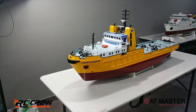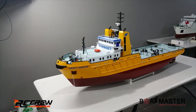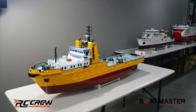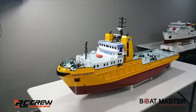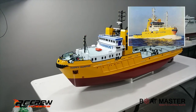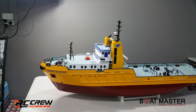Hi guys, welcome back to the channel, apologies on the delay, we've been just a bit flat out the last couple of days. This is the next boat we'll be looking at, which is the Happy Hunter. These boats are based off real boats - obviously we can design whatever boat you want, but the ones we have here are all based off real boats. This Happy Hunter is a Dutch vessel, a deep sea salvage tug.